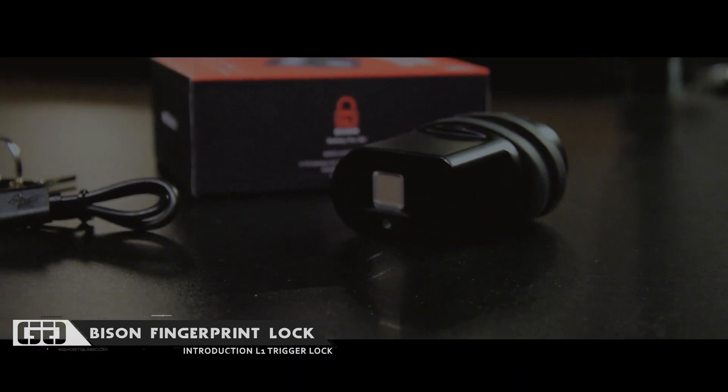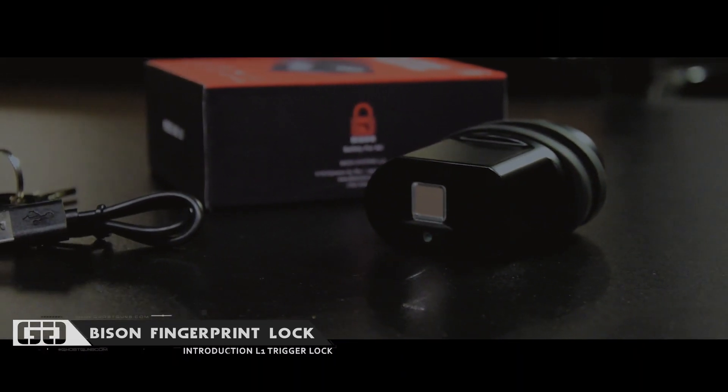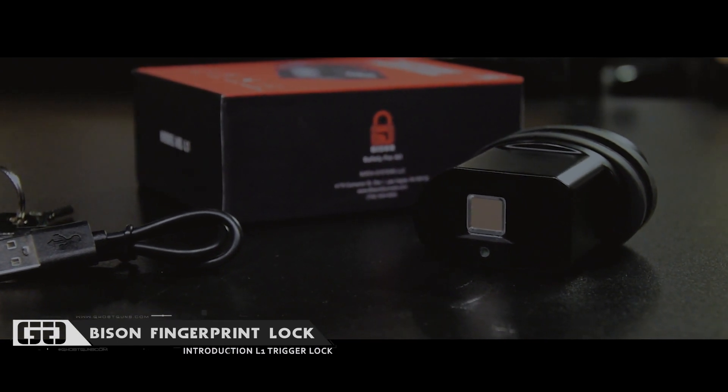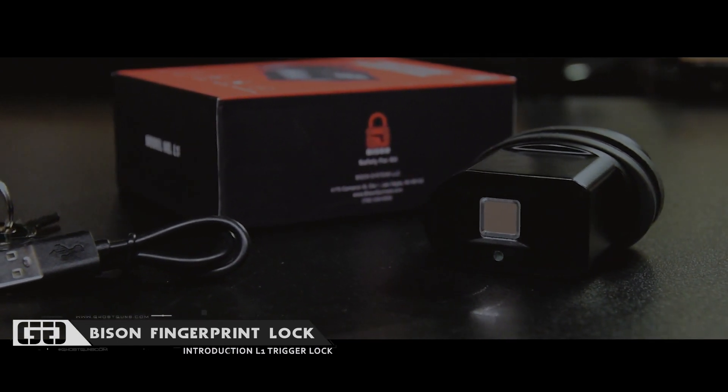You use your fingerprints to open the lock using Edge technology, supposed to open in 0.3 seconds, and you can store up to 10 fingerprints. We haven't done a ton of testing yet — we're going to continue testing over the next couple weeks and let you guys know. Leave any questions in the comments below and we'll reach out to the manufacturer.